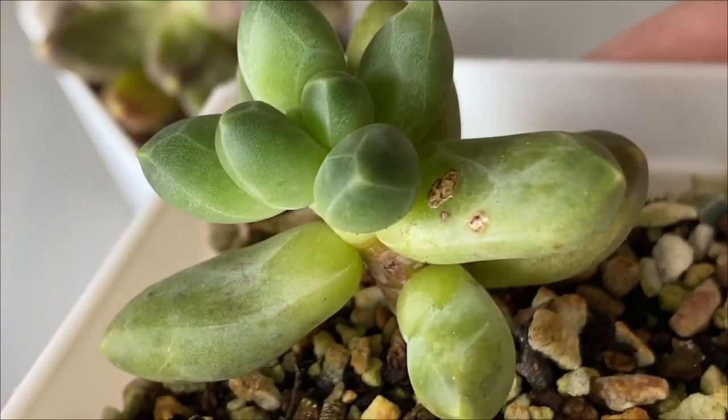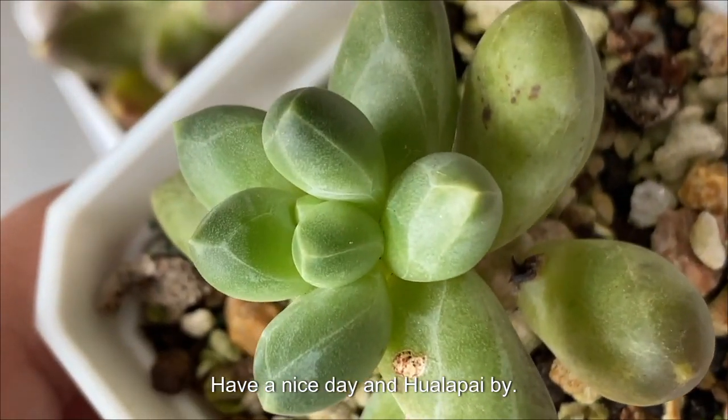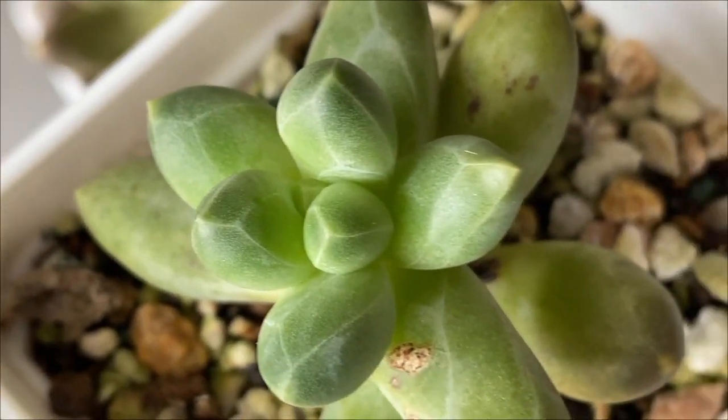After seeing this video, have a nice day and voilà — bye-bye!